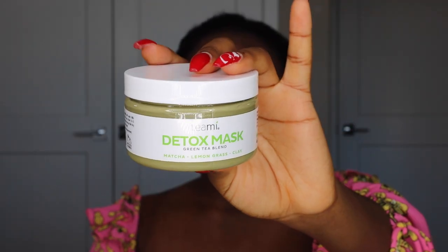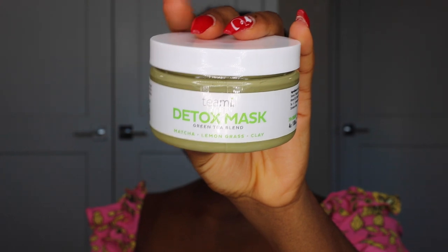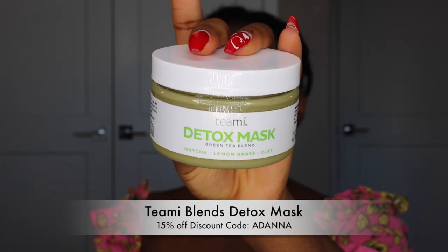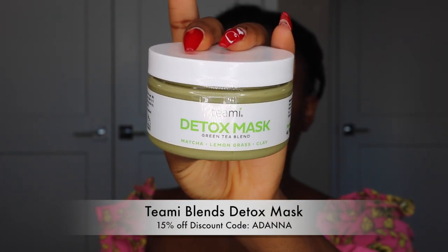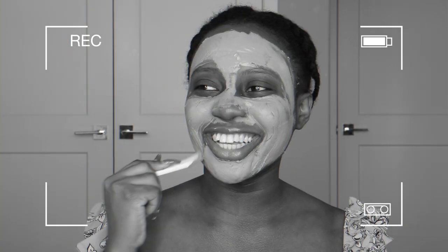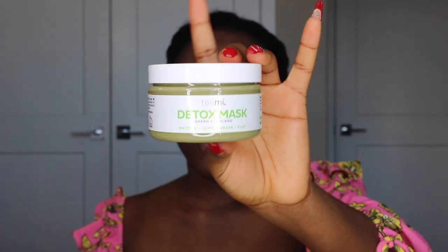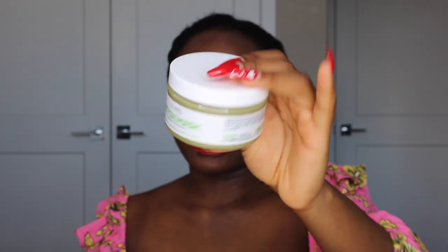Starting off with skincare. I just got out of the shower so my face is bare — nothing on it at all. I'm starting with the Green Tea Three Blends Detox Max mask. It has clay — personalized clay and other kinds — plus vitamin E. Clay is really good for oily skin like mine; it cleanses pores, removes impurities, and detoxifies. I'm actually partnering with them today, and the package came with a brush applicator for the mask.